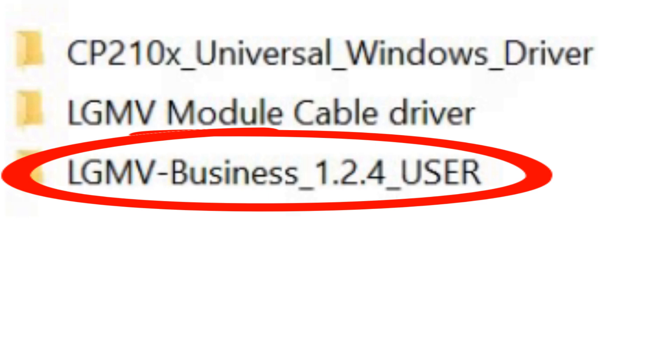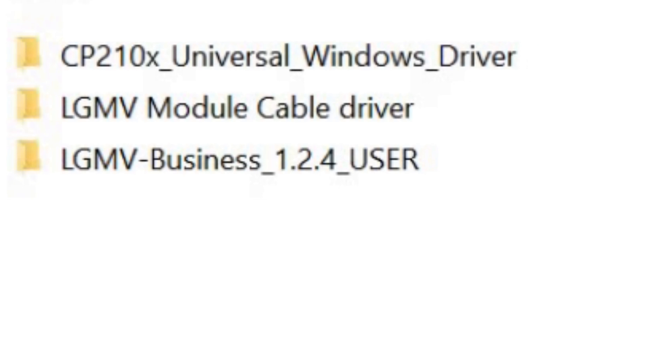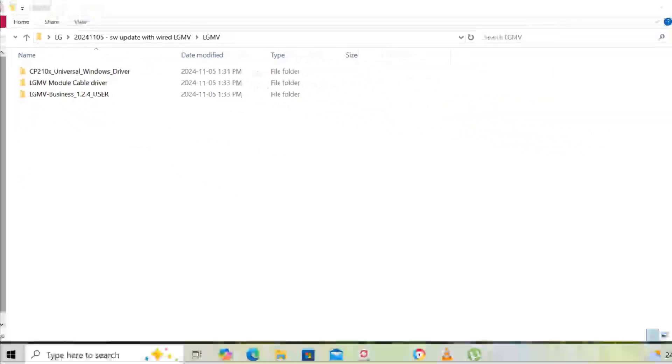The latest version available is 1.2.4, but LG updates it once or twice a month, so contact your local reps for the latest one. This version works with both the wired and wireless LGMV kit. In this video we cover just the wired LGMV kit — wireless is much easier to connect and is not the topic of this video.